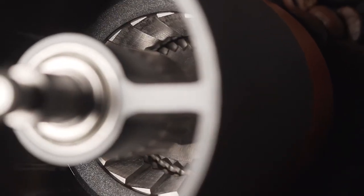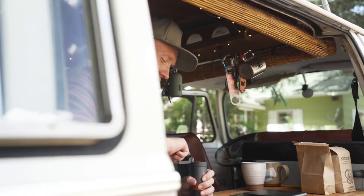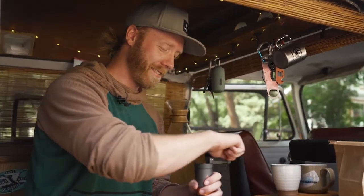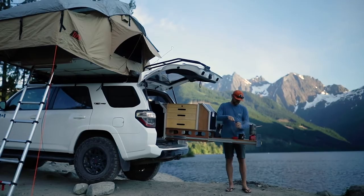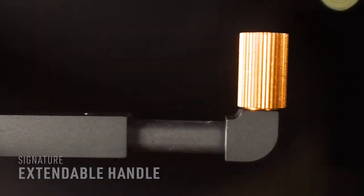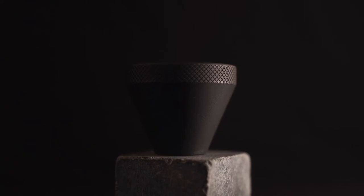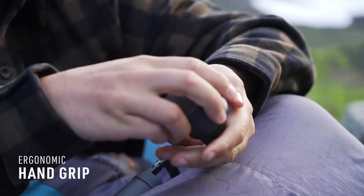Hand grinders are all about the quality of the blades. We equip Java with the best-in-class stainless steel burr blades. Steel cuts through beans faster, so you spend less time grinding and more time fueling up for the adventures ahead. Thanks to our signature extendable grinder handle and ergonomic hand grip, you can go from beans to brew in under a minute. Once you're done with the grip, simply stow it away in the bottom of the grinder.